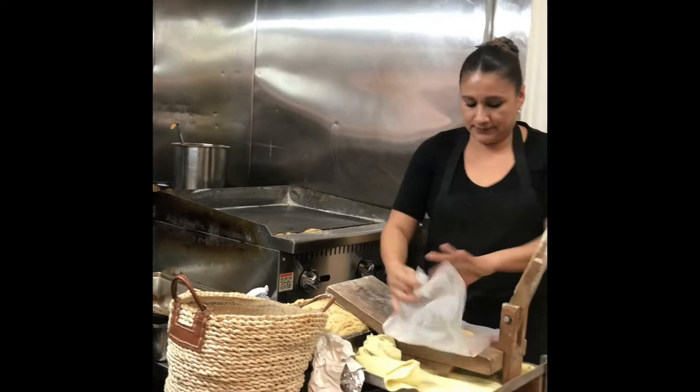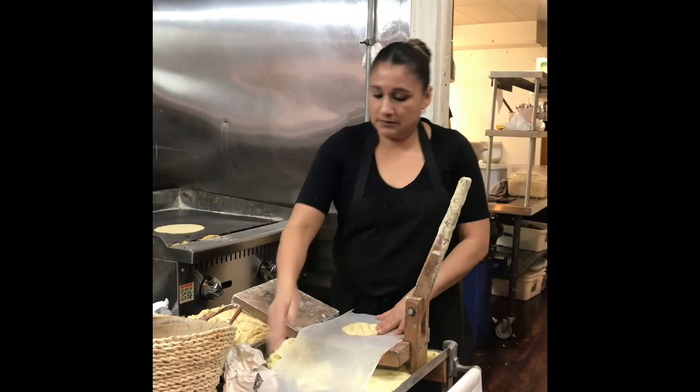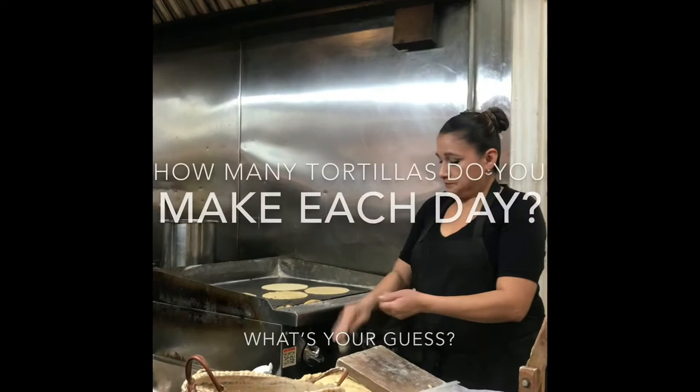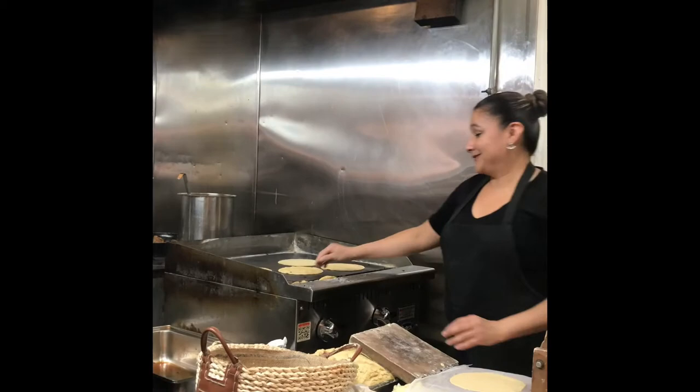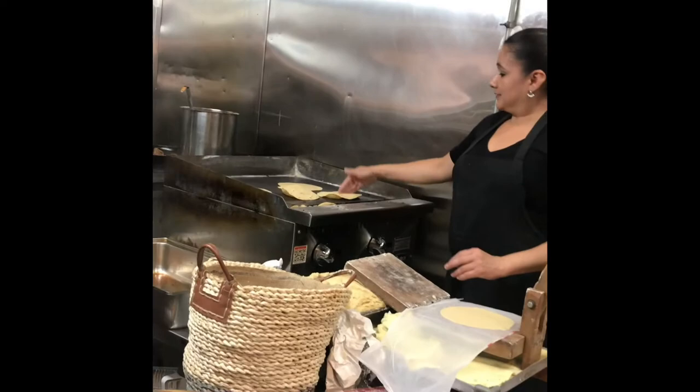So when the tortilla starts to cook on the edges, it becomes a little ashy. Then she flips it the first time, and when the second side cooks completely, she flips it for a third time and kind of presses it — and it has to inflate. If it doesn't inflate, then it's not pliable. It takes about — well, on Sundays, 4,000 tortillas.